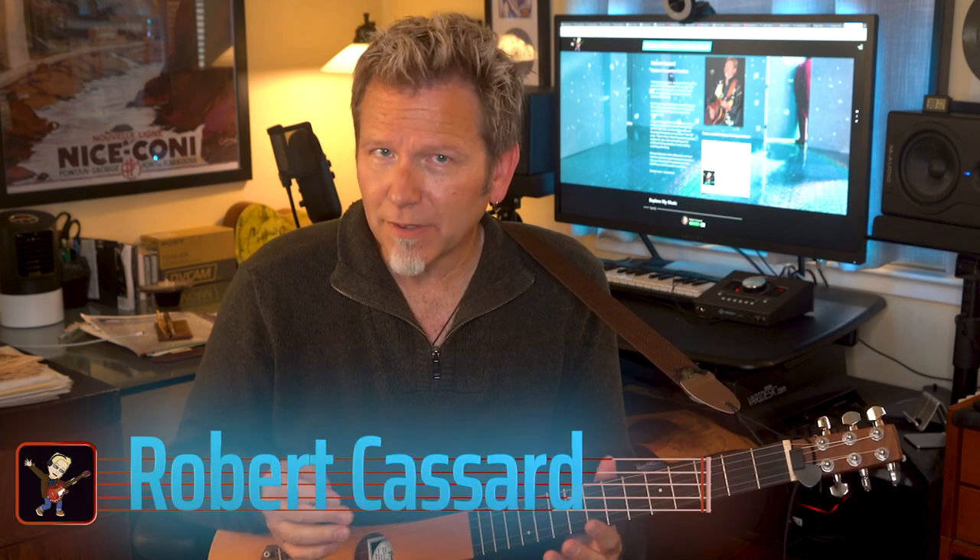Hey, welcome back to Guitar Discoveries. I'm on a mission to help you play guitar, sing, record, and sound great. Today we're going to go back to a legendary travel guitar called the Backpacker — the controversial C.F. Martin Backpacker.